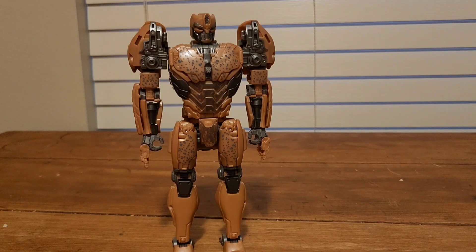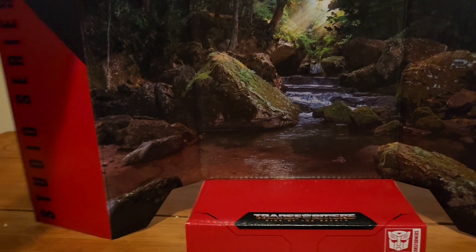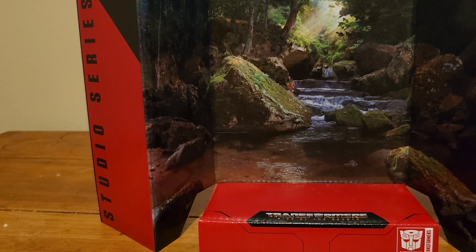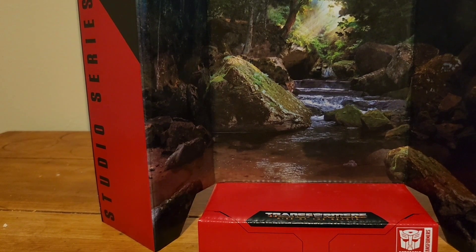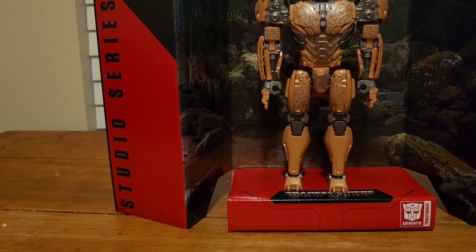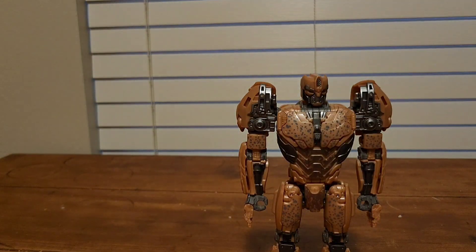First and last thing to show off is the included display base. I have two guesses — one, that's the Maximal base, or it's the place where Optimus Prime was talking to Optimus Primal in the first trailer. But yeah, you can just put Cheetor right there. That's it for the backdrop.